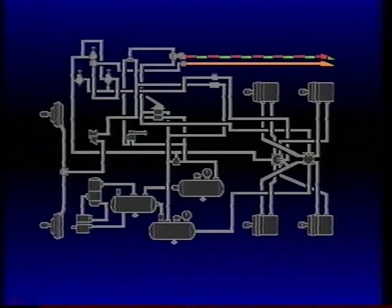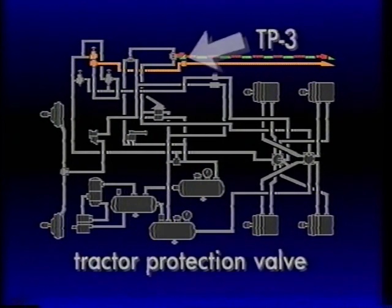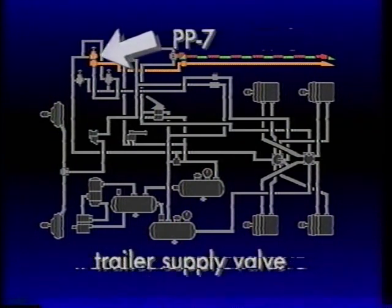The opening and closing of these two lines during normal and emergency operation is controlled by the tractor protection system, which is composed of two valves. There are a number of different valves that can be used. In this program, we'll look at the most basic and popular: the TP3 tractor protection valve and a control called the PP7 trailer supply valve.